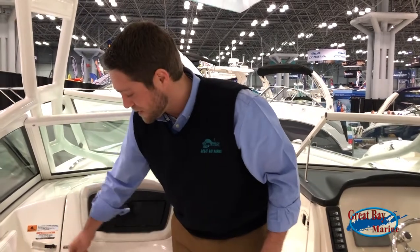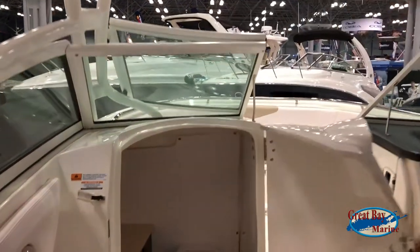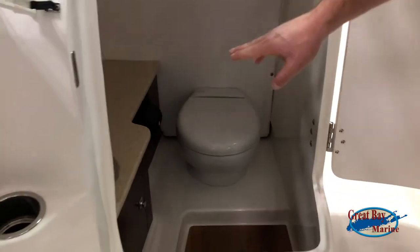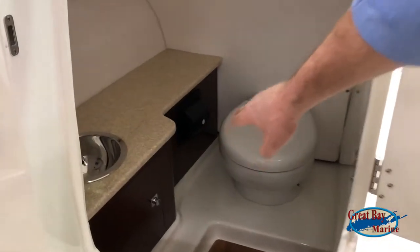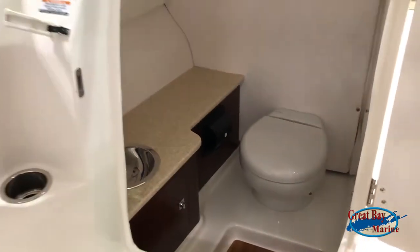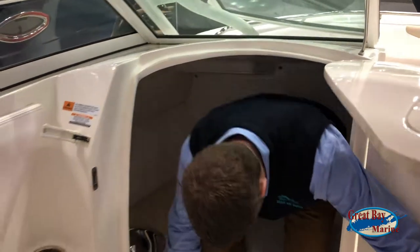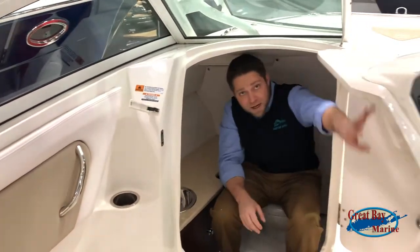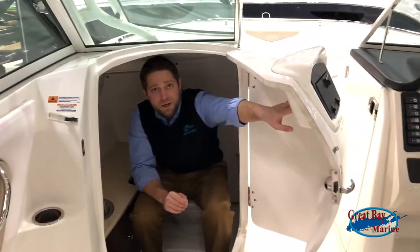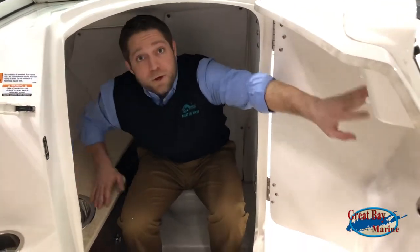Also what makes this boat unique in this class is that it has a nice sit-in bathroom. Open this up and if you look closely, it's got a little sink, a little bit of storage for your toiletries and any accessories you'd like. And it's spacious — I'm about 5'9" and you can fit a guy about 6 feet tall. If you're really in a bind and need to go to the bathroom, you're able to do so.